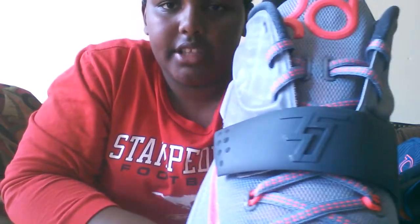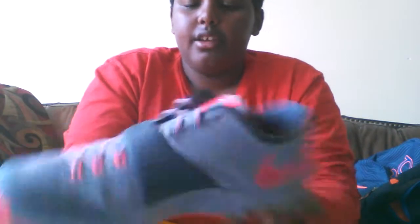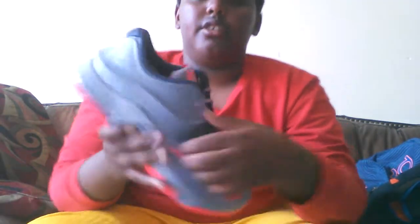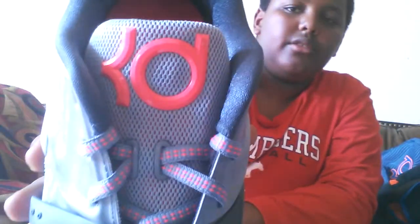Bunch of 7s to represent this 7th shoe. Nike swoosh on the back, Nike swoosh on the front. So take it off, put it back on. Katie on the front.